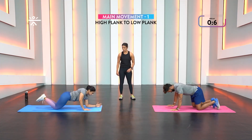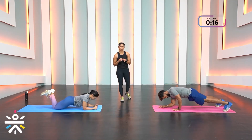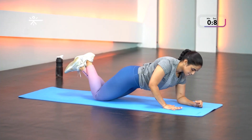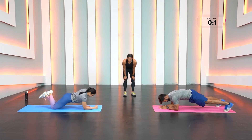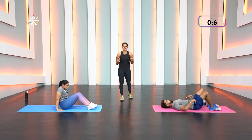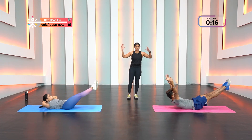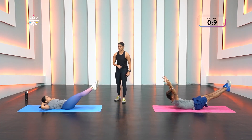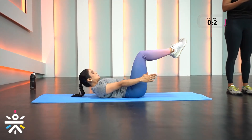High plank to low plank round two — when pressing toes into the floor, that doesn't mean pressing your knees into the floor for the scaled-down version. Keep palms pressed down so the knees don't take too much pressure. For hollow hold: try and touch the wall behind with your hands, press the lower back down, crunch in, keep breathing — don't hold your breath.